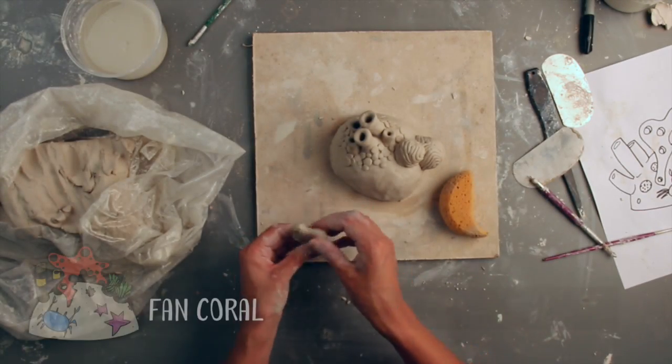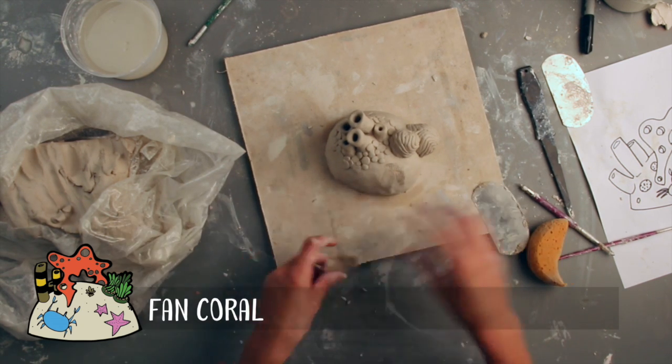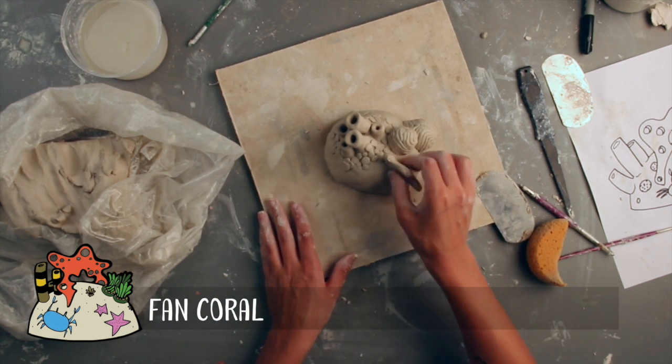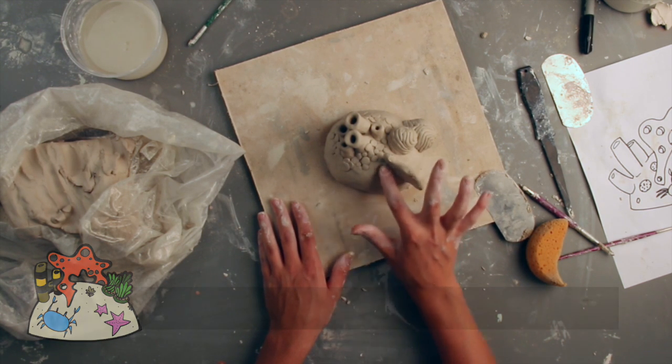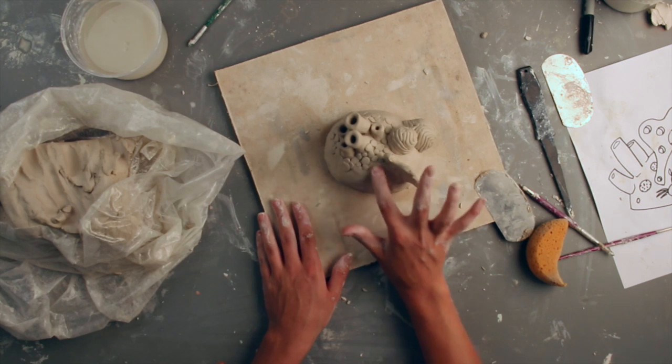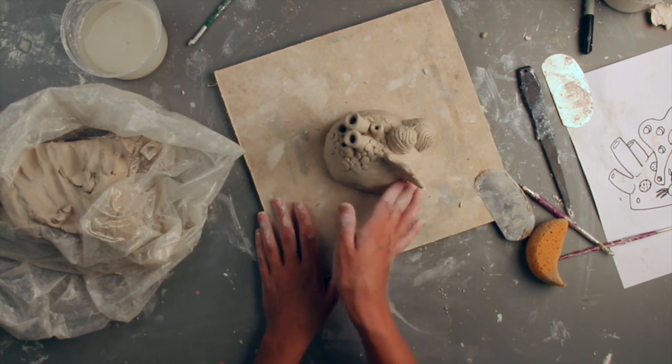Some species of coral, like fan coral, are upright and flat. These beautiful structures can be built by either rolling out a slab and cutting out the shape of the coral, or by pinching the shape out and carving or adding details later. To attach the coral to the surface, score and slip both the base and the coral, and smooth them together.